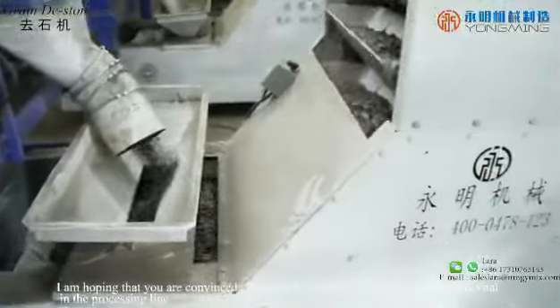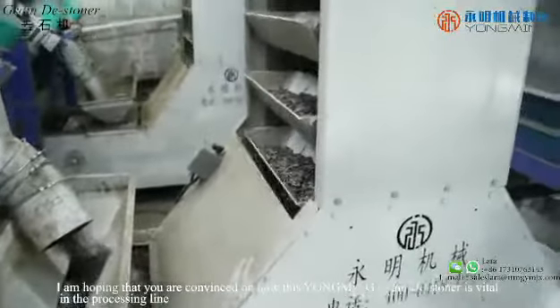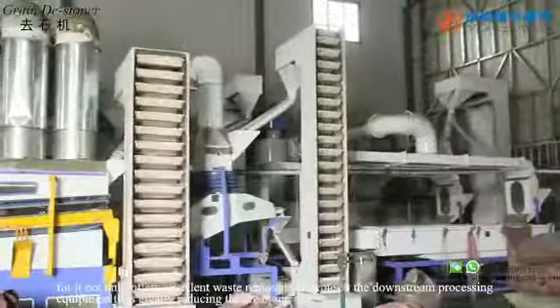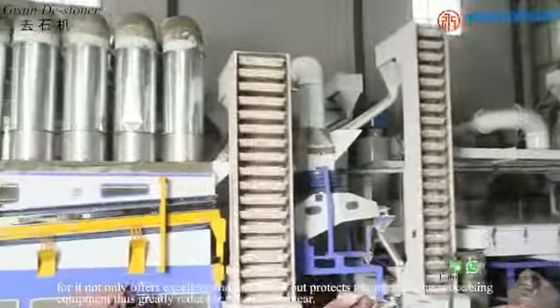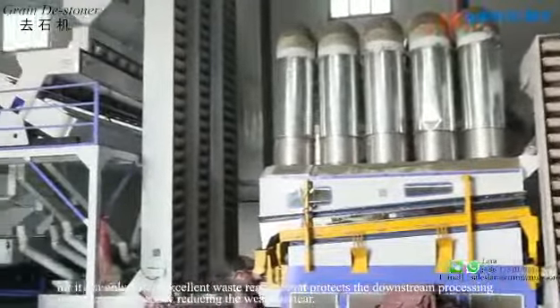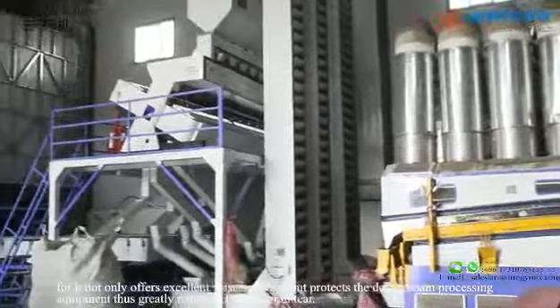I am hoping that you are convinced on how this Yumi Green Destoner is vital in the processing line, for it not only offers excellent waste removal but protects the downstream processing equipment, thus greatly reducing the wear and tear.